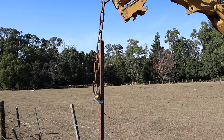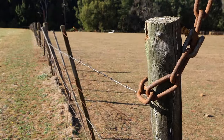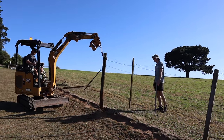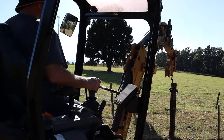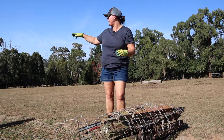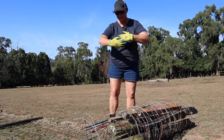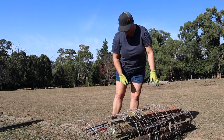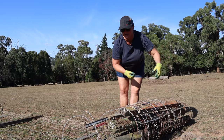As always, removal of the old fence is half the job. Thankfully Helen's brother was able to help out with his excavator and make short work of removing the old broken pine posts and patched fencing. So while the boys are busy taking out the poles, I'm just going behind and winding up the wire. I've used the bolt cutters to clip it so that I can tie that off to make one whole bundle.